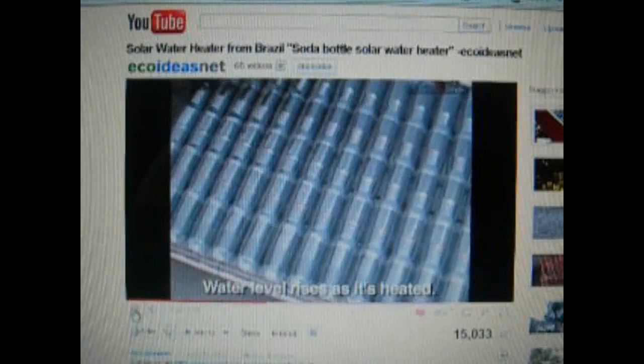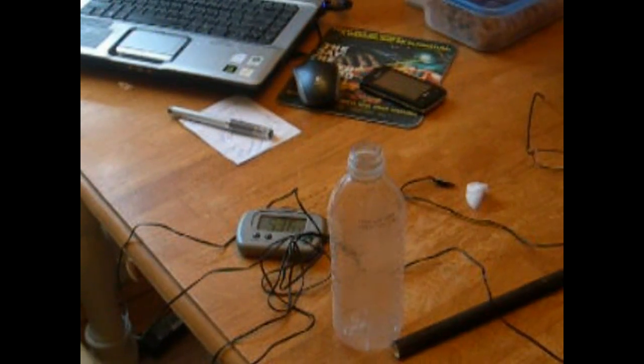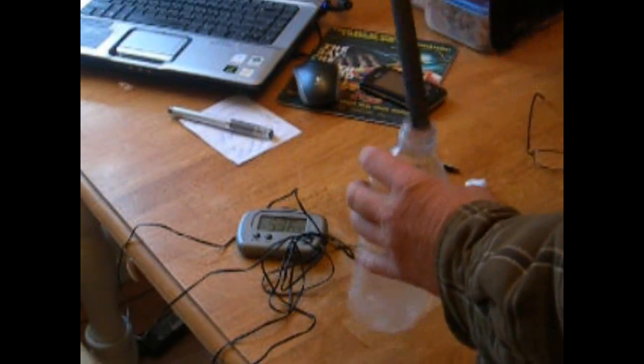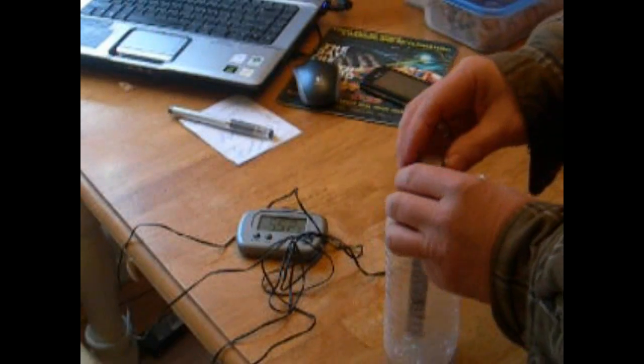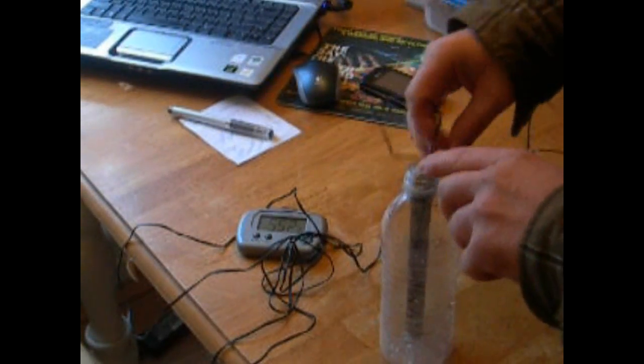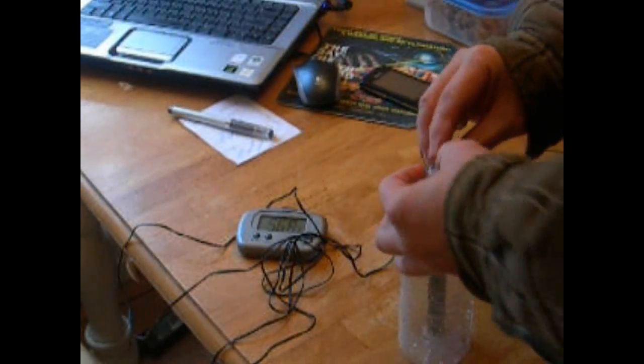I'm going to use this small water bottle — I've got a bunch of these around. First I'm just going to take a small plastic PVC tube, paint it black, stick it down in a bottle, put a temperature probe in the top, and set it outside to see what it does. If I get a good temp, I'll go ahead and try to build a small one for tests. Right now it's at 58.6 — I just brought it out.